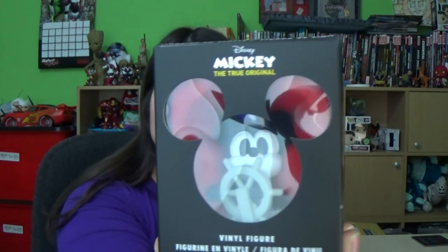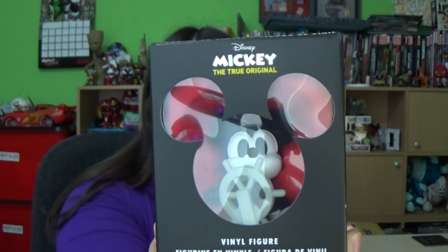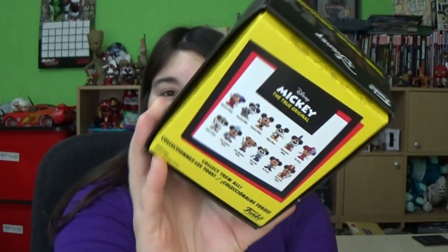They come in a nice little fancy box. You can see it's obviously got the silhouette of Mickey's head and it comes in a nice little display box. Once I've reviewed these they will be going back in the box and staying on display, because it's very well presented just as it is, and it comes with a nice sort of velvet red cushioning.